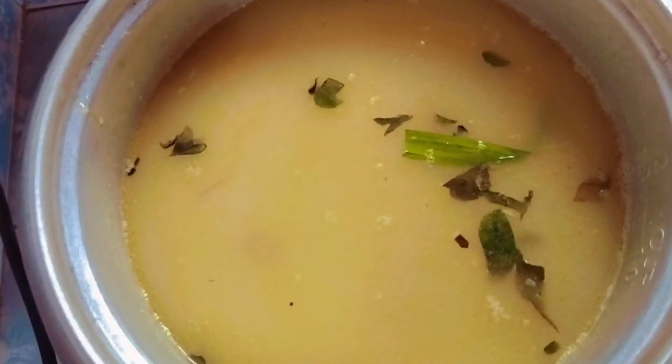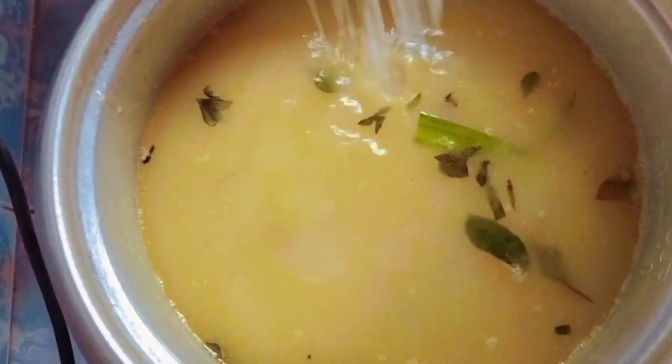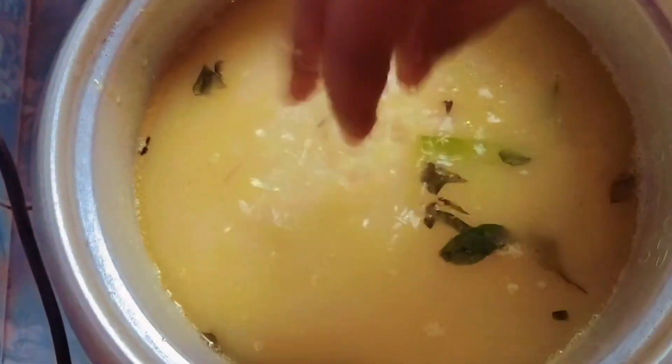Then I got to add a little water. I got a little water in my bag, so I got to add some water.